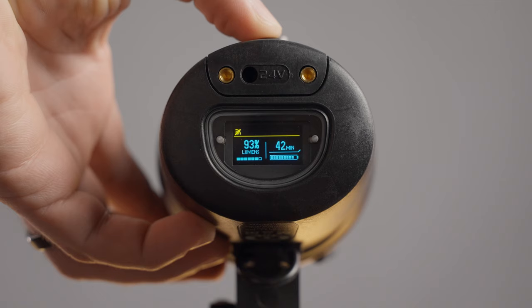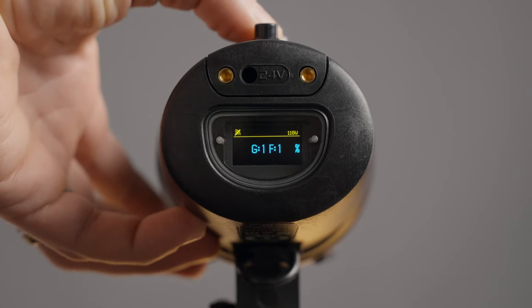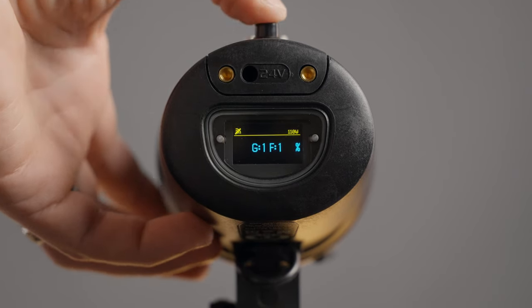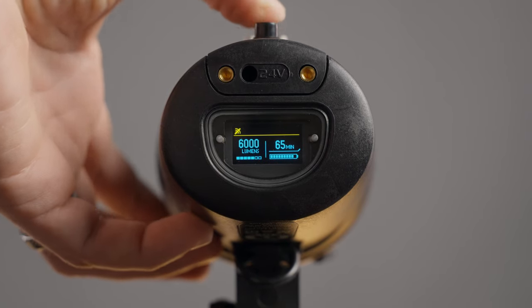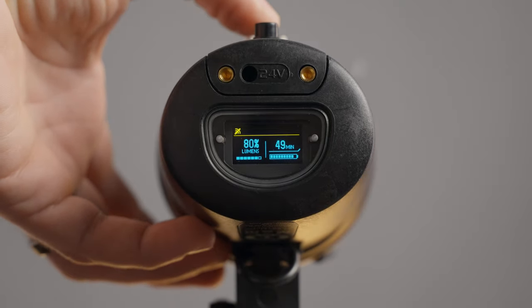The CLX10 has a screen on the back that tells you the exact run time remaining. You hold down the buttons to adjust brightness in increments of 1%, displayed in lumens or percent — I keep it set to percentage. You can also single press the buttons to jump between presets of 5, 10, 20, 40, 60, 80, and 100%. This light runs completely silently from 0 to 40% brightness. At 41%, the fan turns on to low — pretty much silent — but once you hit 61% or brighter, it turns on high. On high, the fan is louder than most COB lights, which is the trade-off for the smaller size.